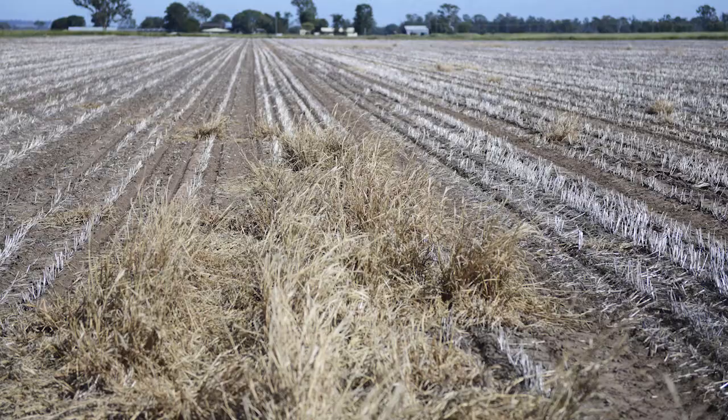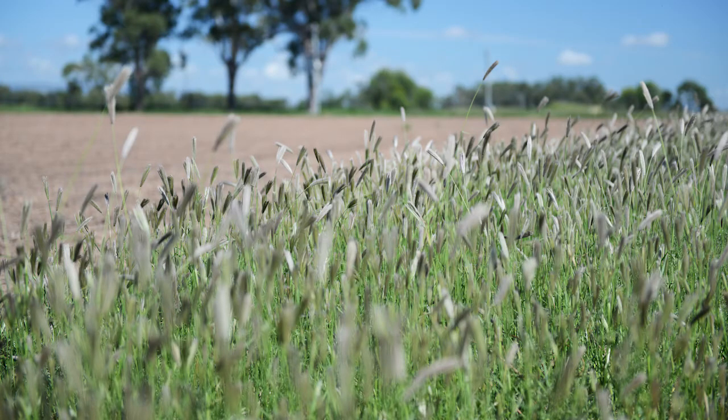Another characteristic of Feathertop rose grass that makes it a particularly problematic weed is that it's difficult to control with herbicides. There are two different aspects on that. The first one is it grows very quickly, so with any weed species, the larger the plant, the more difficult it is to control. Because it's a summer weed, it's in hot, dry summer conditions, which makes it very difficult to control with herbicides.